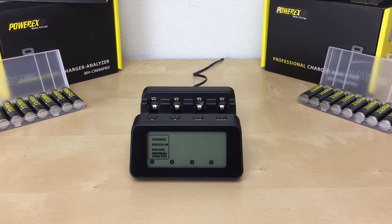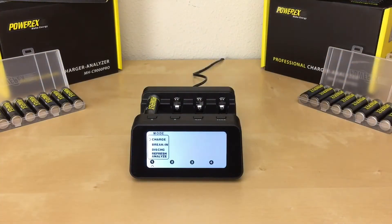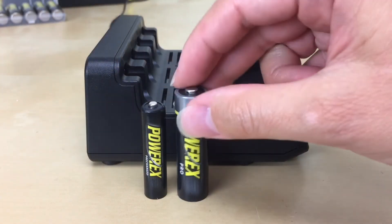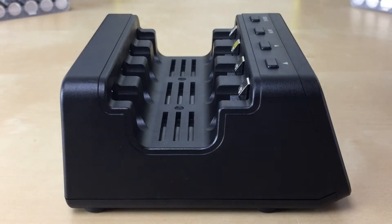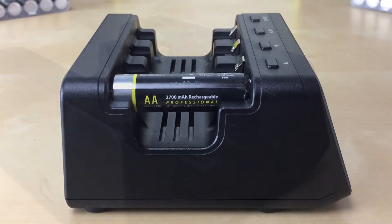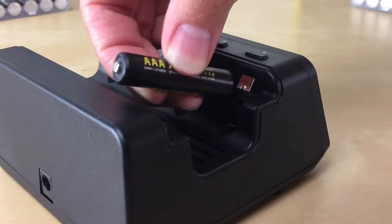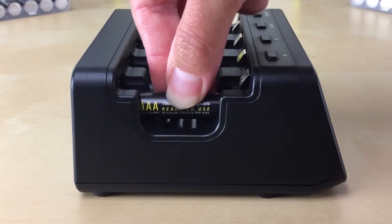Now you can insert your AA or AAA battery. Make sure to insert your battery in slot one first, from left to right, for best performance. Always insert your AA and AAA batteries from the bottom negative side first. For AAs, use the top silver contact. For AAAs, use the bottom silver contact. Push the contact back just a bit with the battery — don't push it down so it stays tightly in place.